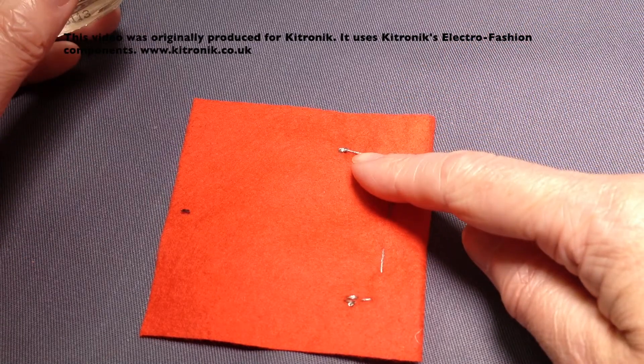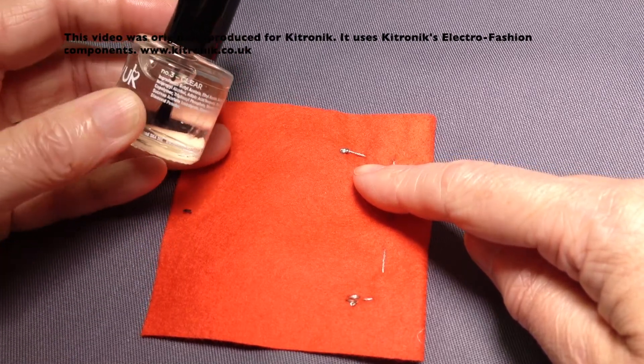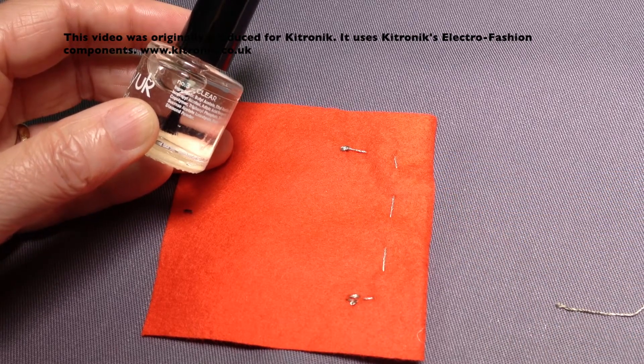If I'm concerned that this is going to come undone, then use something like clear nail varnish — just a dab, a little bit on the end — or Fray Stop, which is a product you can buy that has a similar effect.